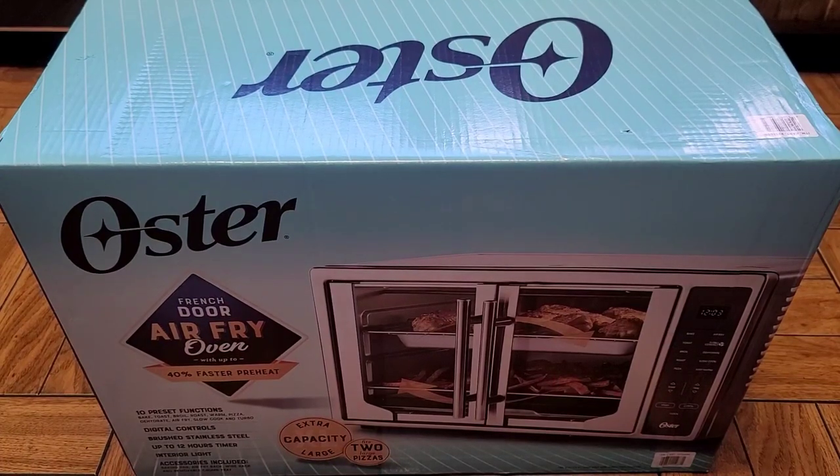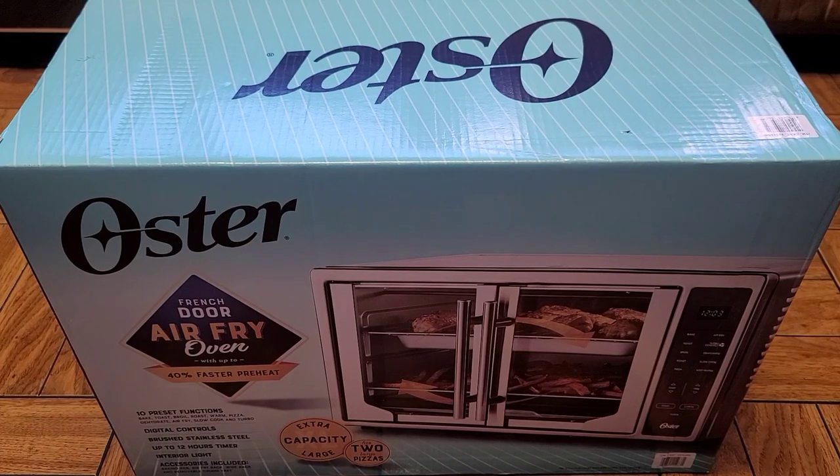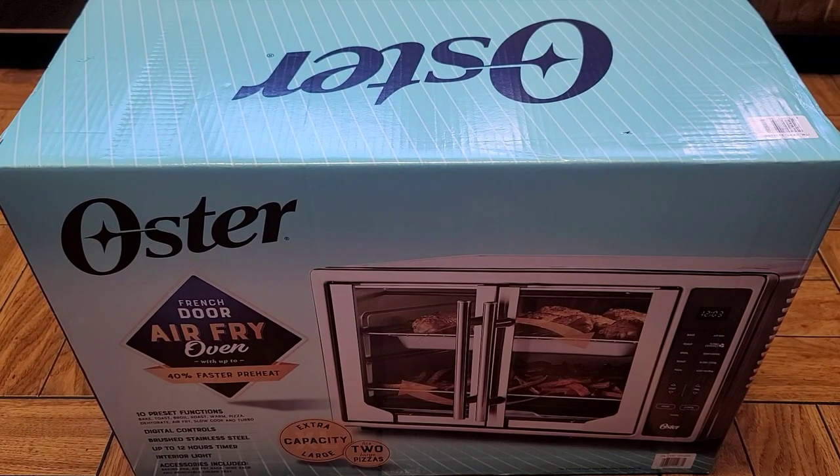This is a Costco sale item review of the Oster French Door Air Fryer Oven. Normally it's $199.99, it was $50 off, so about $150. Let's go ahead and take a look.